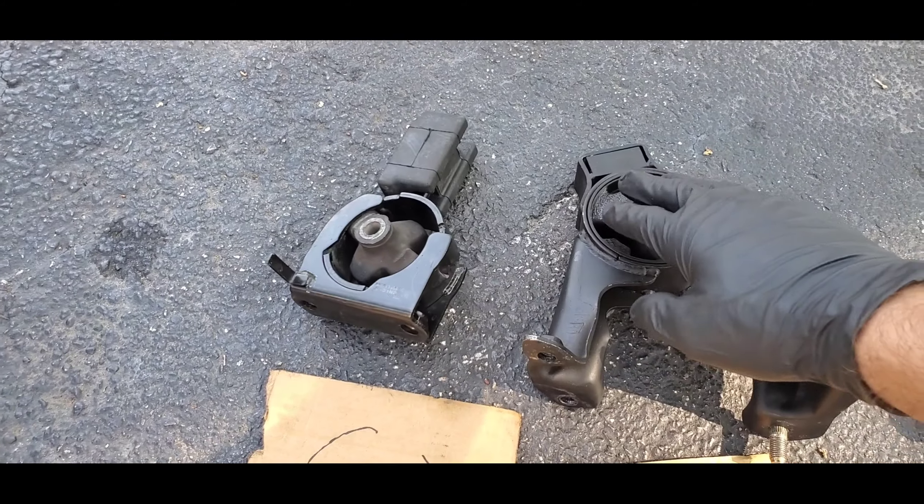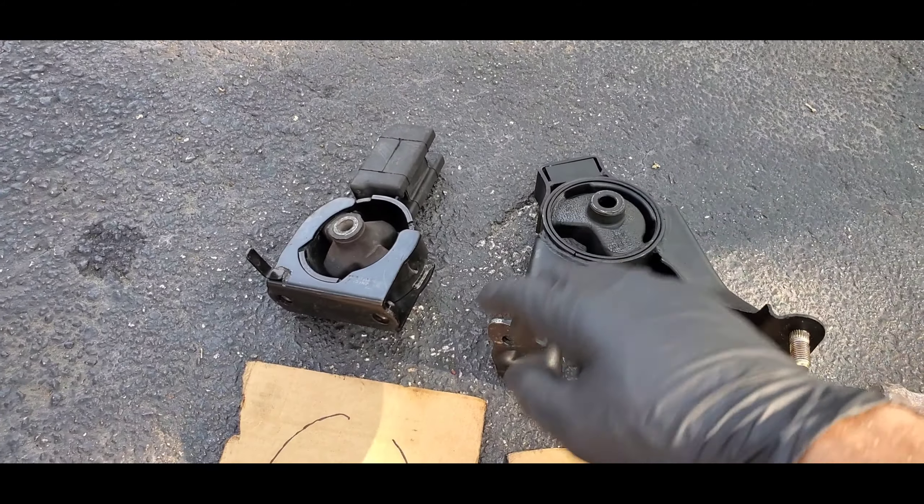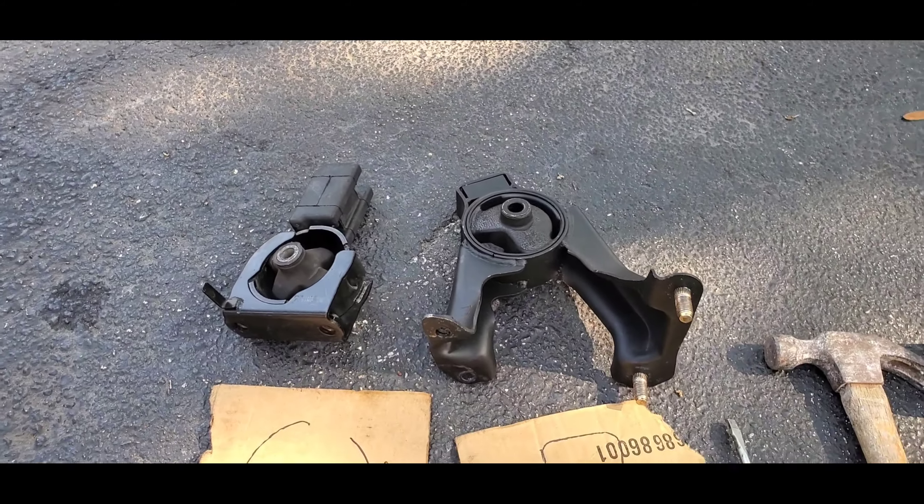Now I'm just going to burn the old ones out and I'll let you know when that's done. One thing I want to mention: you want to do this in a well-ventilated area so you don't breathe in any of the old rubber that's being burned off.